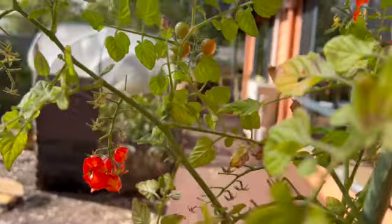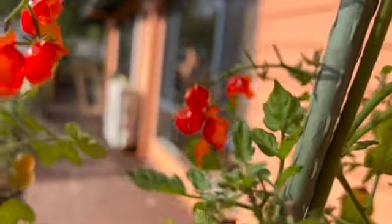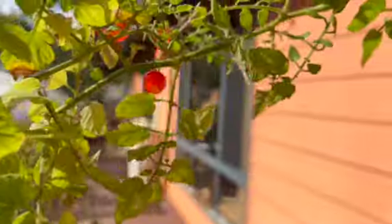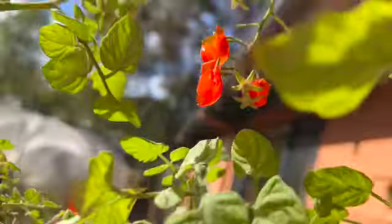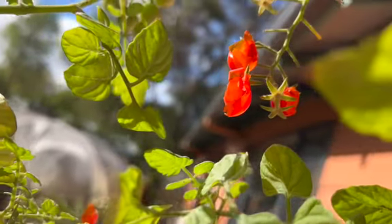This is the result of all the little birds — the silver eyes and the honey eaters — sucking out the middle of these little tomatoes.